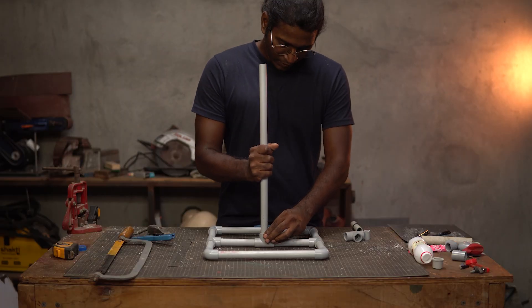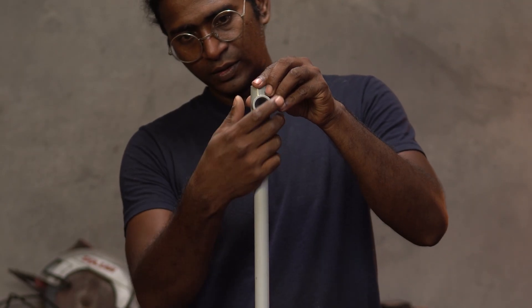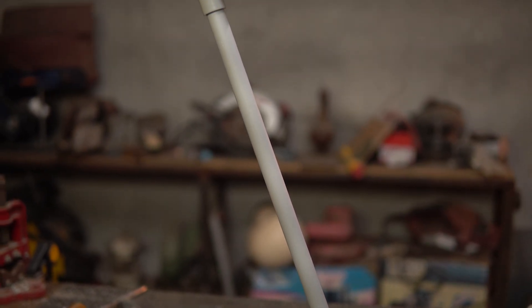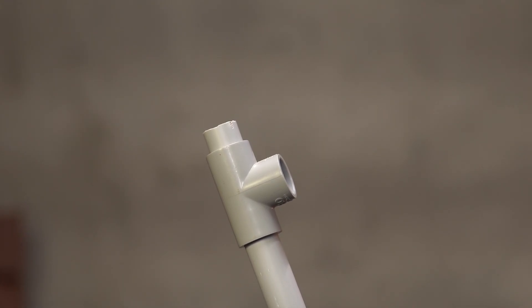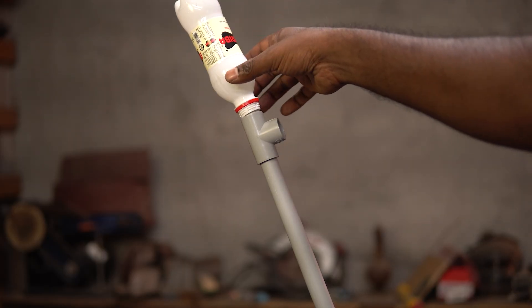Now attach the rest of the pipe to the upward facing T connector and connect the last T connector to the open end. None of these parts are glued so that we can adjust the tilt angle to suit our launch. We also need a small piece of PVC tube to be attached to the top end of the T connector. Now when we place the bottle, it sits there comfortably. Let us move to step two, the ignition.